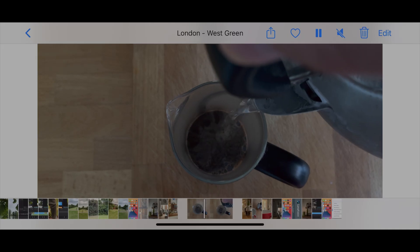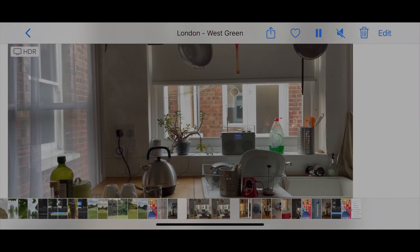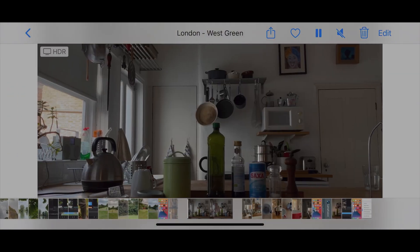So I shot a few clips to make up a simple coffee-making sequence — that classic YouTuber intro. If you shoot a clip in Dolby Vision, in your iPhone gallery, it tells you with this HDR badge in the corner.